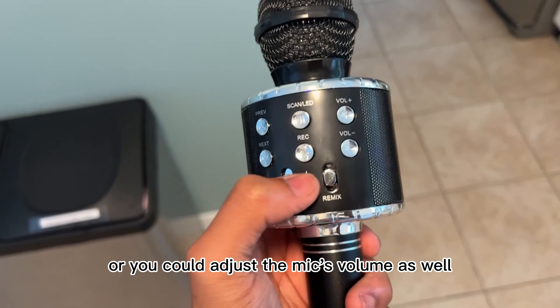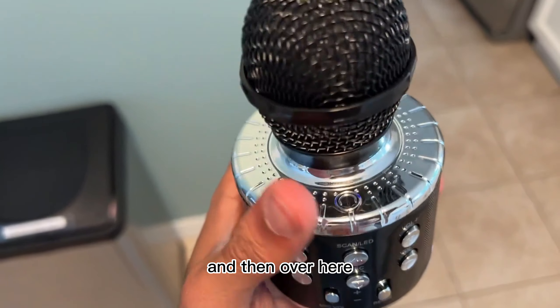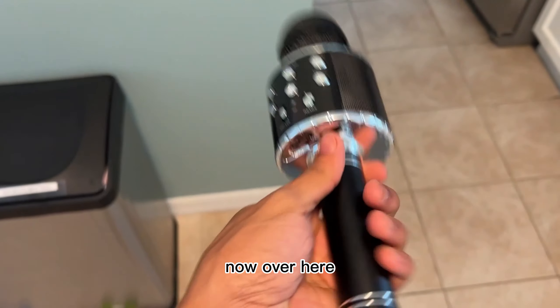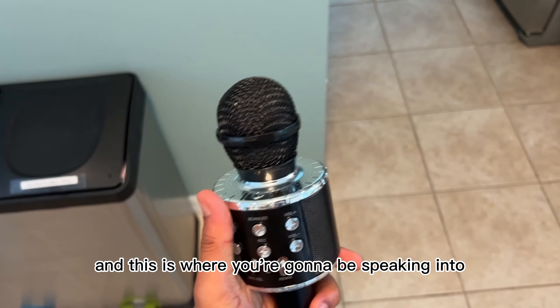You can also adjust the mic's volume and remix the tune that you're going to be singing. You just press the power button again to turn it off. Over here you can see that this is the base that you'll be holding on to, and this is where you're going to be speaking into.